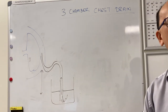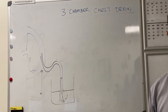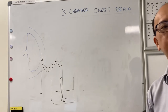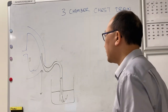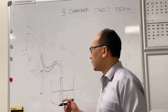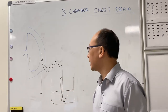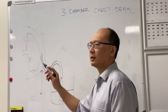How much intrathoracic pressure can you generate? About 15 to 20 centimeters of water for normal tidal breathing. But if you really tried hard — like with a forced effort — you could probably generate 50 to 100 centimeters. For regular purposes, if the patient's on a bed and you put the container on the ground, that's about 50 centimeters, and they're very unlikely to suck water back into the chest cavity.